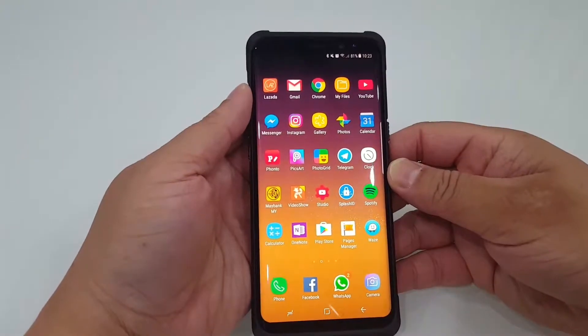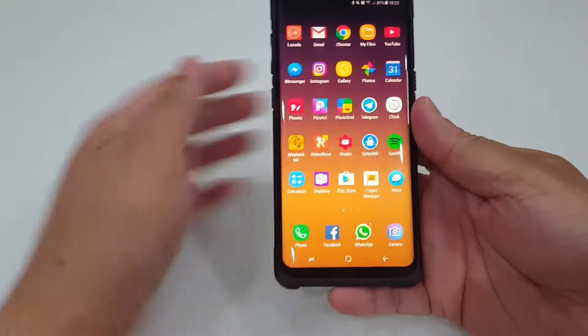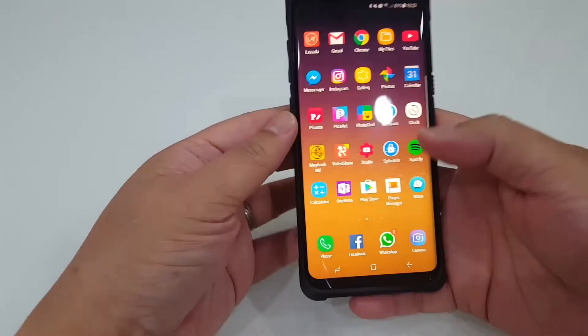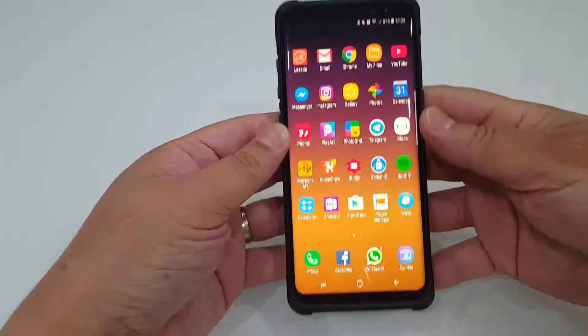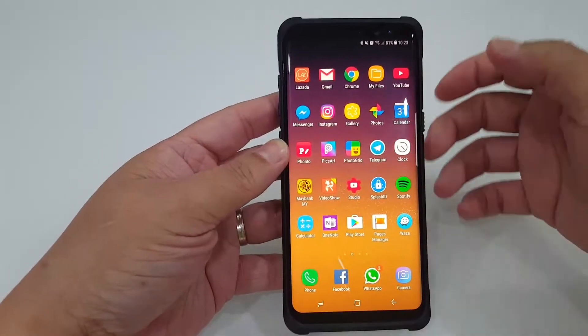Okay, so now you have your new Samsung S8 and you've downloaded all your apps, but perhaps your finger or your thumb is not able to reach the app that's right on the top. You need two hands — one to hold the phone and one to tap — especially on the S8 Plus.